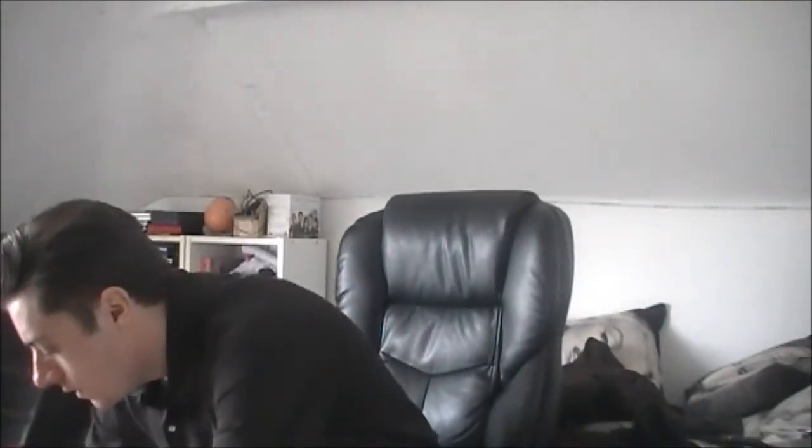It ain't much, but that's the only thing I've got at the moment. It's got a casual t-shirt, but at the end of the day, I'm sore about the shirt.